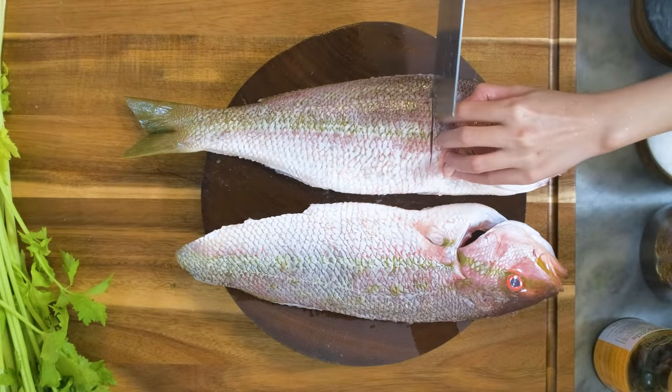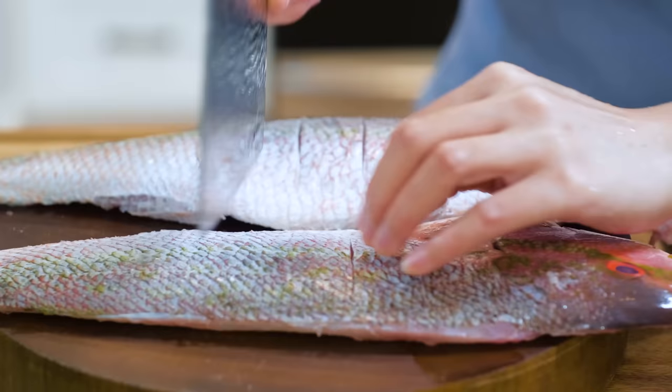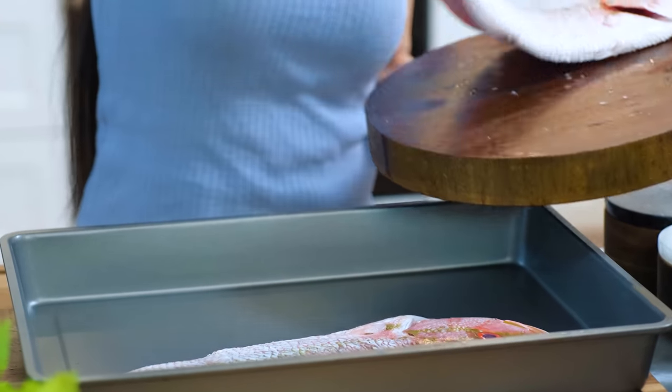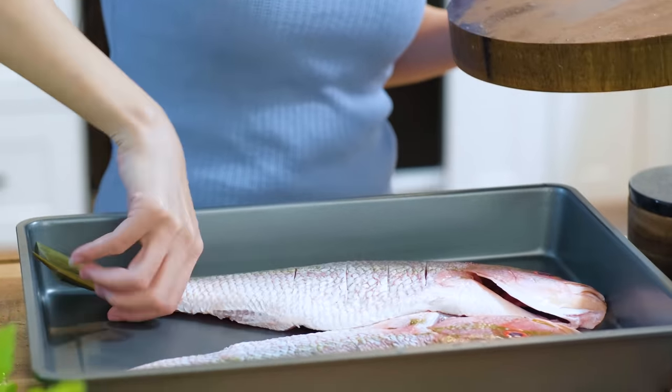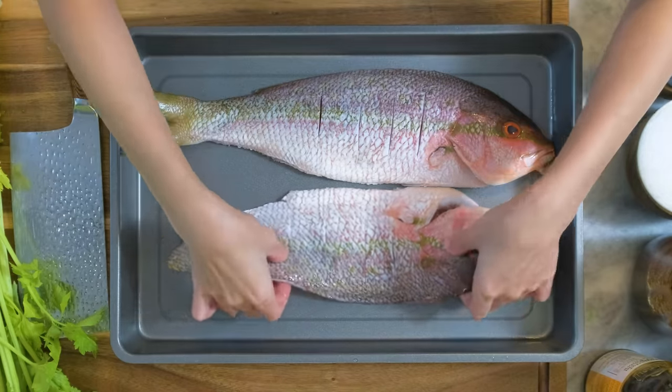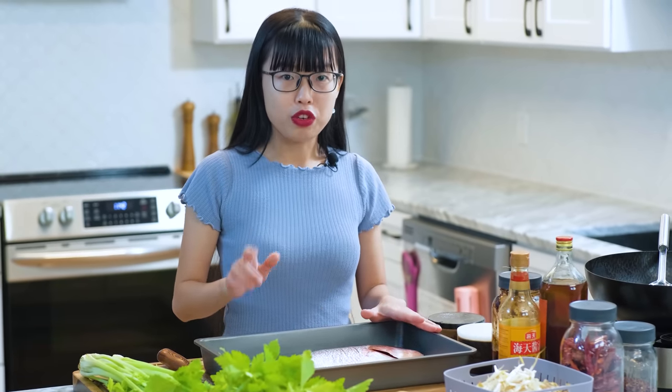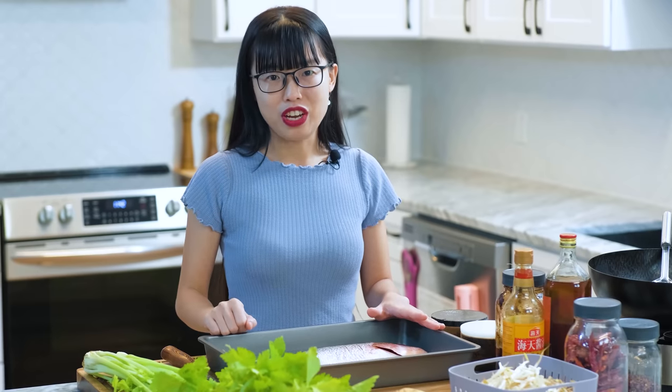Slice the fillet 3 to 5 times on each side to help with the marinade. Splitting the fish is optional. I'm just trying to duplicate the restaurant presentation. This looks like two fish laying in one tray and it's the trick that restaurants always use to make you think they serve a lot of food. If you don't want to do this, I understand. You can simply skip this part and grill the fish whole. It will take a little longer to cook because the fish meat is thicker, but other than that, nothing will change.